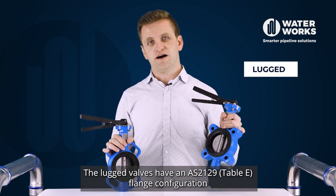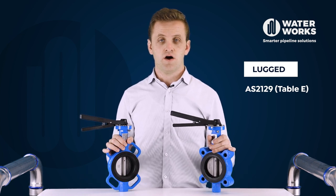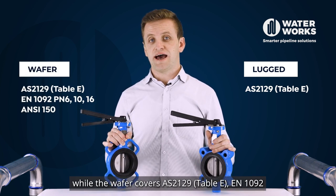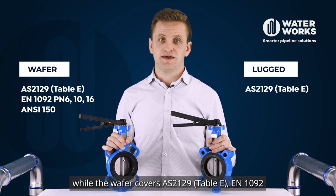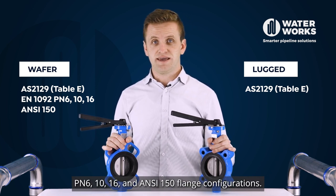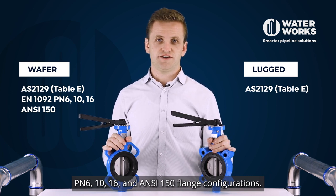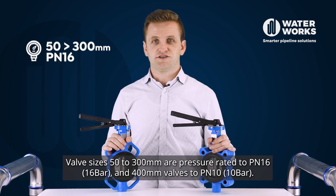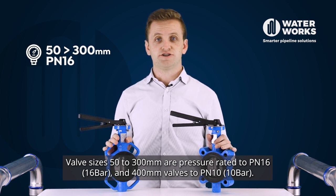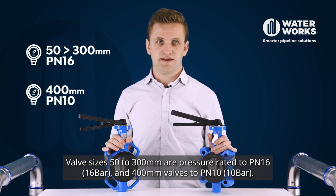The lugged valves have an AS2129 Table E flange configuration, while the wafer covers AS2129 Table E, EN 1092 PN 6, 10, 16 and ANSI 150 flange configurations. Valve sizes 50 to 300 mm are pressure rated to PN 16, and 400 mm valves to PN 10.